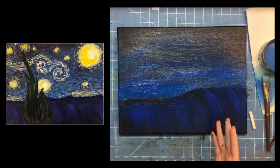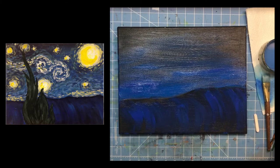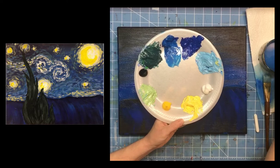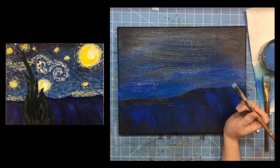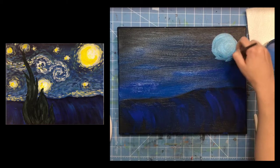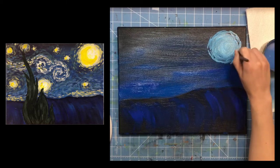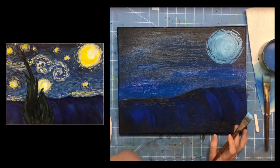You can use chalk to draw in what we're about to do, or you can wing it like I am. I'm grabbing my half-inch wash brush and starting to establish the stars using the light blue paint. The biggest focal point in this painting is Van Gogh's moon, so I'm making a nice big circle and using the top edge of my brush to create some lines coming out from it. We'll go over this with white and yellow later, so don't stress if it's not perfect — this is our sloppy copy and guide.